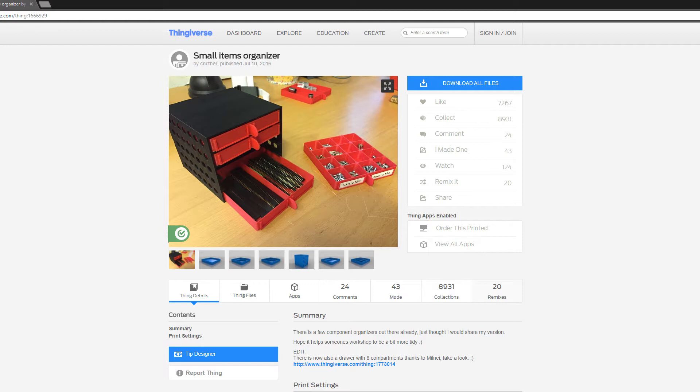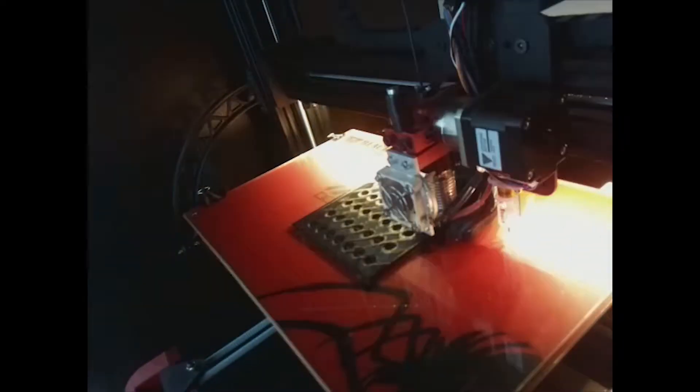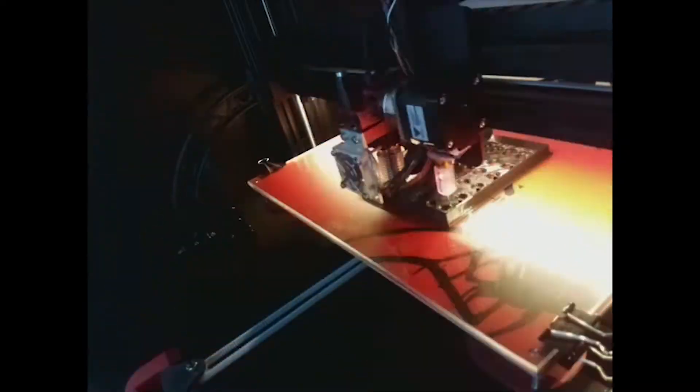This is the Small Items Organizer by Kruzher — or something like that, I don't know how you pronounce it. It's a drawer-based system. It has a billion different variations of drawers and there are even more in the remixes. It says great support and it seems to be very useful, so I decided to 3D print this and see how it works.